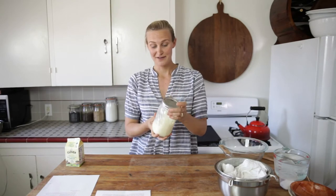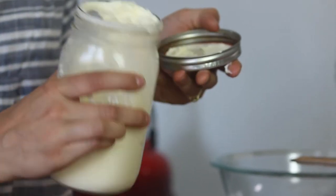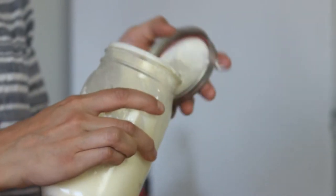I've been shaking for a few more minutes — I just want to show you that we're getting closer. We're past the point of whipped cream, but we're not quite there yet. So you want to keep going, but this is a good sign.